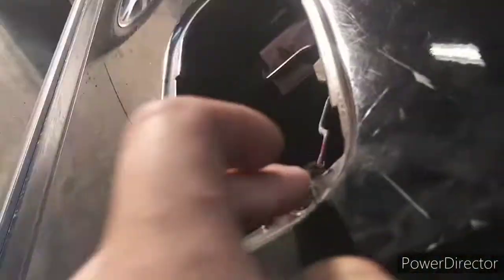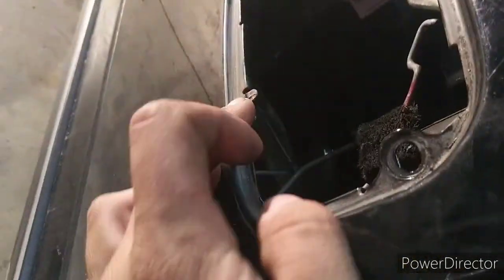Take that out. I accidentally left the key turned forward because I had to roll the window up so I can do this door handle replacement. Pretty much what you got to do is take this door panel here off — usually there's three bolts: you can see one goes right here, one will go right here, one will go right there.